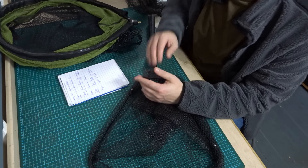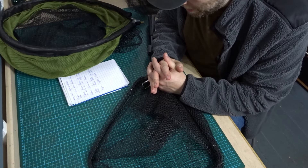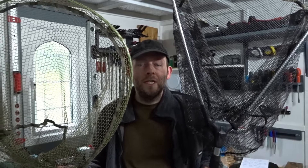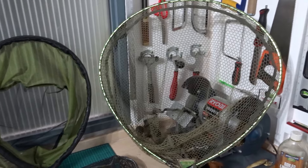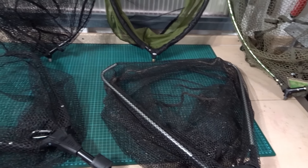I think I'll continue using both types — I'll probably never find the perfect net and I do like both for different reasons. Let me know your thoughts in the comments: which net do you prefer and why? I think it's interesting to see other people's opinions on this type of tackle. For now I'll have a collection of both. If you found this video useful, please remember to like and consider subscribing for more fishing related videos. Thanks very much for watching and I'll see you next time.